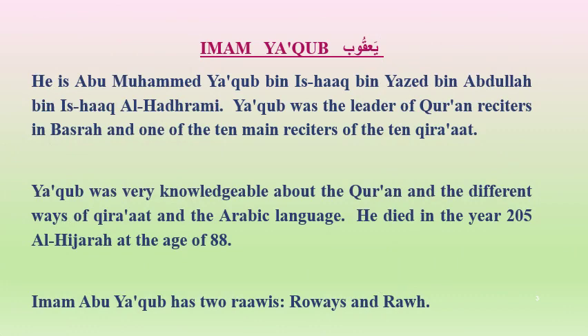Imam Yaqub: He is Muhammad Yaqub Ibn Ishaq, Ibn Yazid, Ibn Abdullah, Ibn Ishaq, Al-Hadrami. Yaqub was the leader of Quran reciters in Al-Basra and one of the ten main reciters. He was very knowledgeable about the Quran, its different recitations, and the Arabic language. He died in the year 205 Hijri at the age of 88. Imam Yaqub has two rows: Ruais and Rauh.